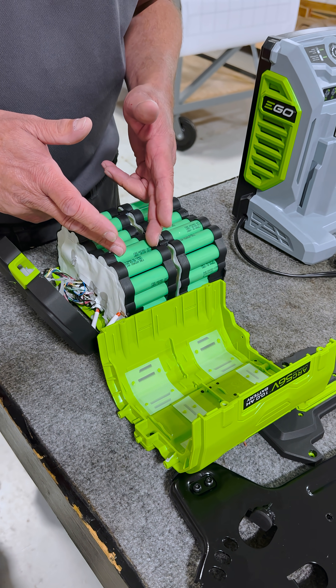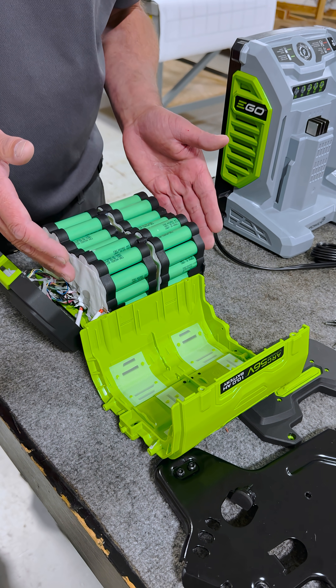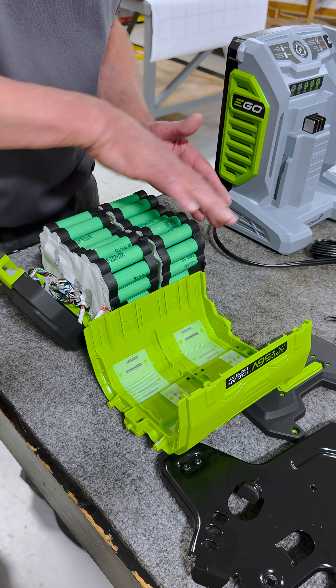There are no phase-change sleeves on any one of these cells because there are more cells in parallel that the load is passing through.